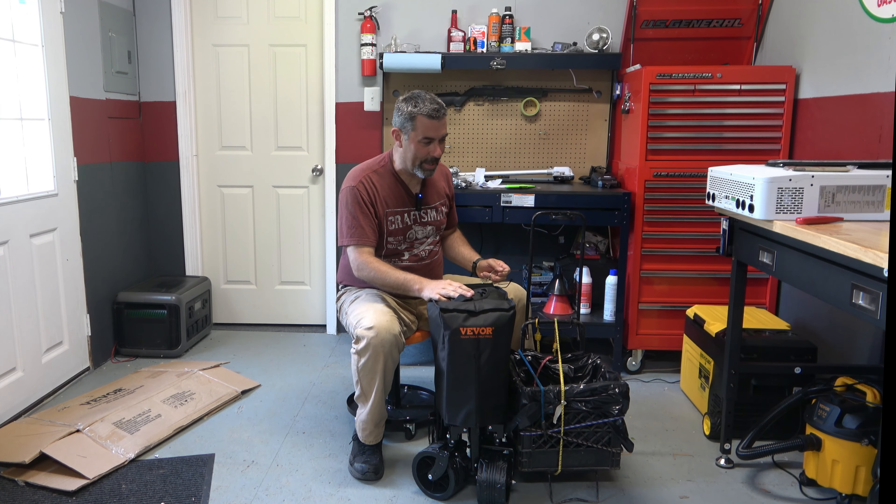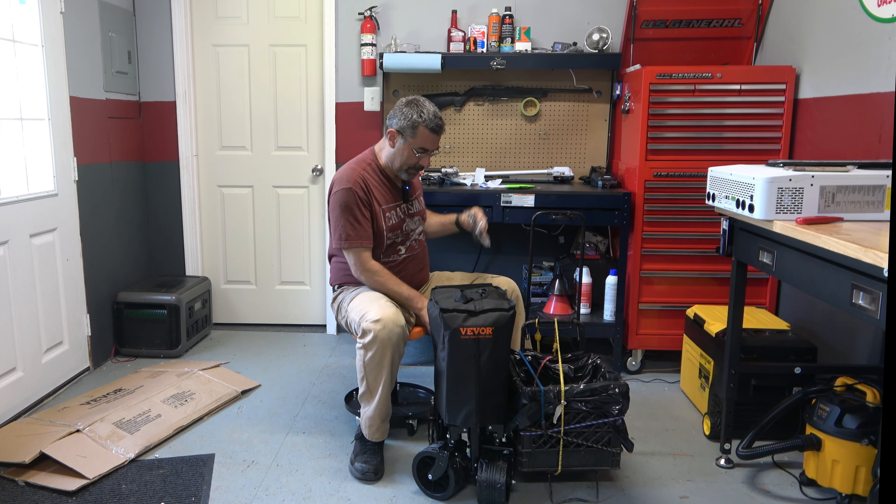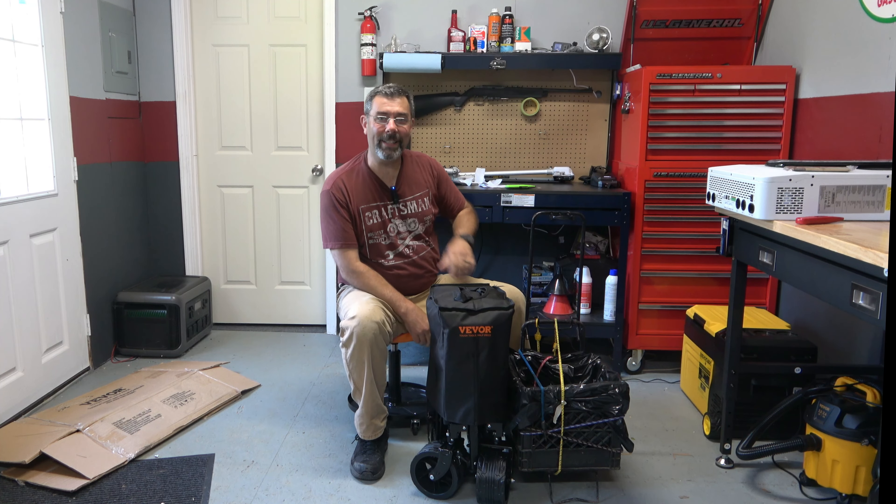Anyway, I'll leave a link to where you can get it. I'll also leave a link to where you can get this chair that I'm sitting on, which is also Vavor. I've got a lot of Vavor stuff. I'll see you next time — take care.